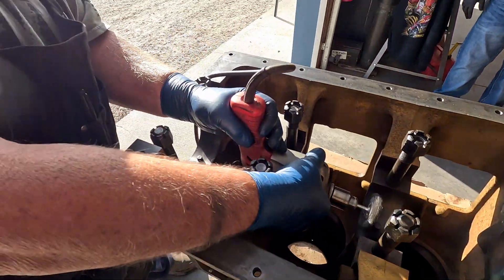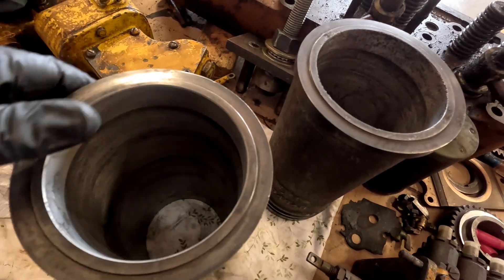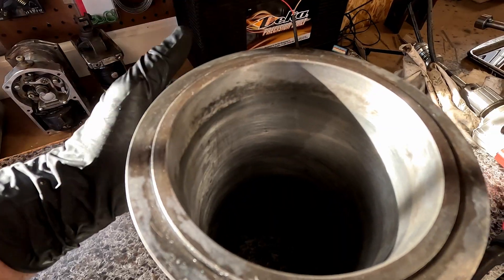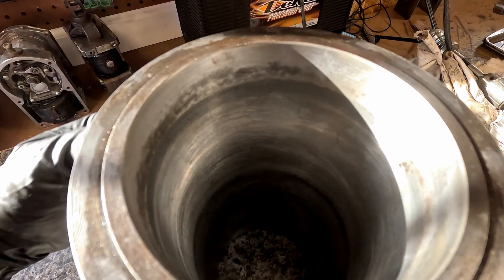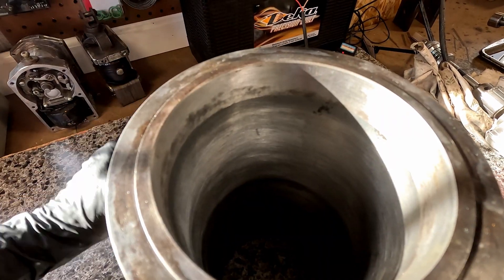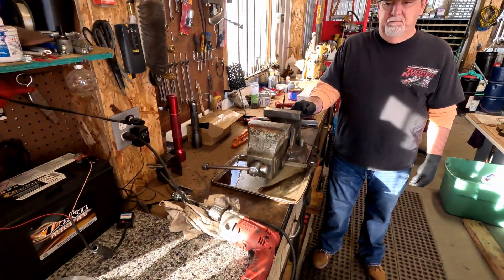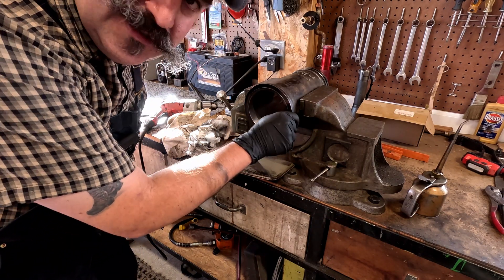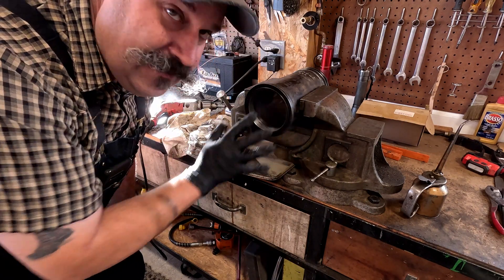I'll clean these where the bearings fit in here. There's number two, there's number three. We're having a little bit of a debate - this one's got a little bit of a ridge in it, a little more than the others. We're going to run it, but we were just discussing that this engine is not going to turn the RPMs like a race engine. I think we're okay. Just did it again, going to do it one more time. This ridge is kind of going away - I think we're okay with it the way it is.